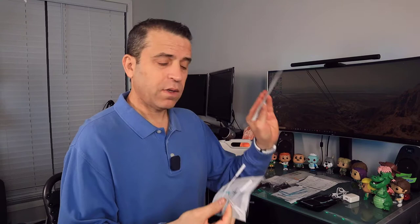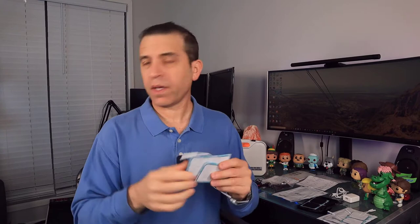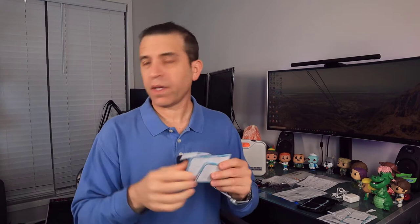You get a total of eight electrodes and these are the pigtail type — make sure when you order you get the right ones, as they also have snap versions. In one package you get four, so you'll have eight total. You also get eight in black, both sizes are two by two. Then you have the two-by-four pads, and you get eight of those as well. You can order more replacements.